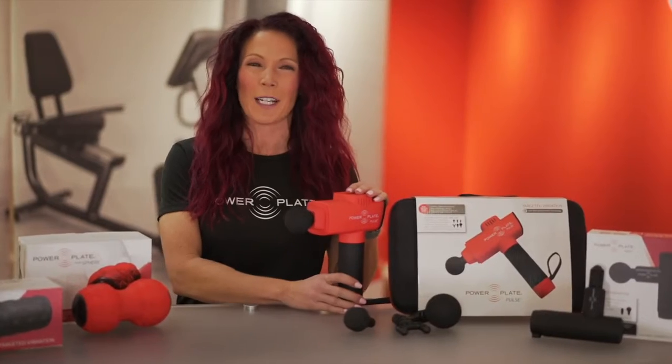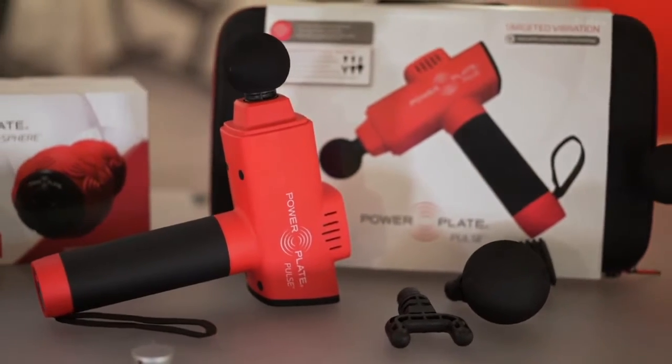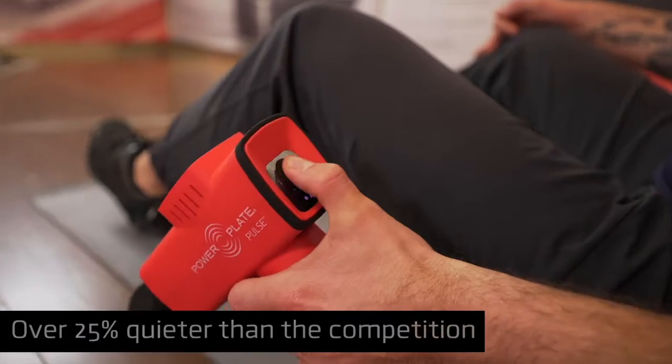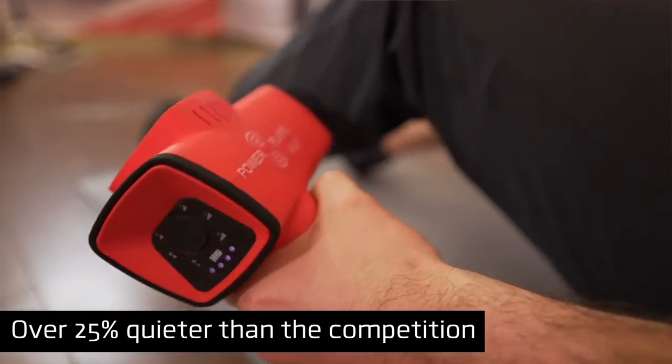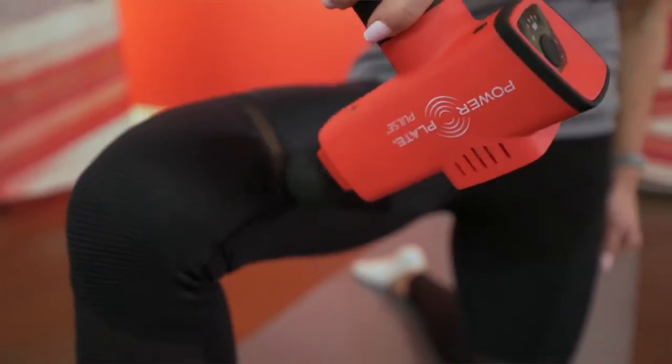From the pioneers in vibration training comes the best handheld massage gun on the market, the PowerPlate Pulse. With a class leading six vibration levels, the PowerPlate Pulse can be used to speed up your warm-up, help with recovering more quickly, and easing aches and pains.